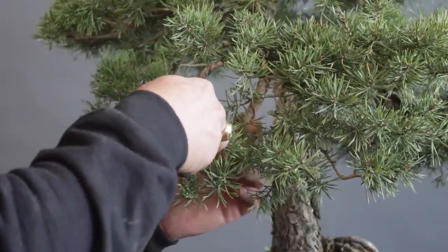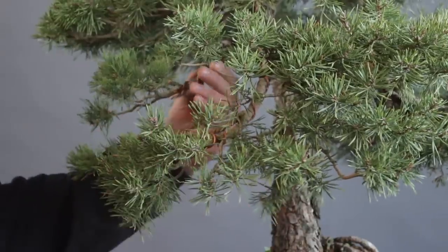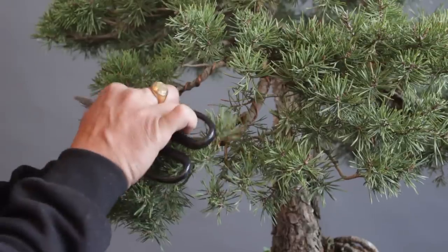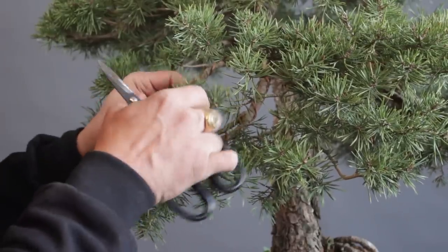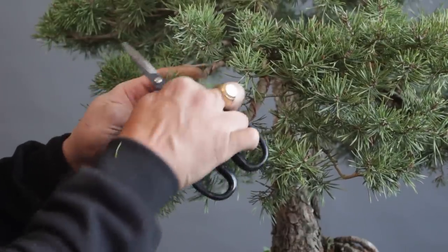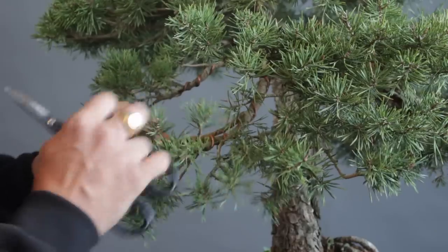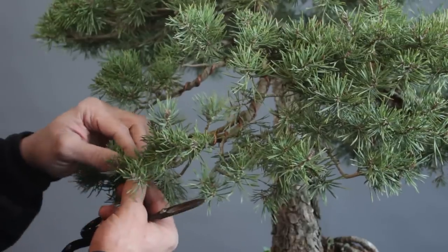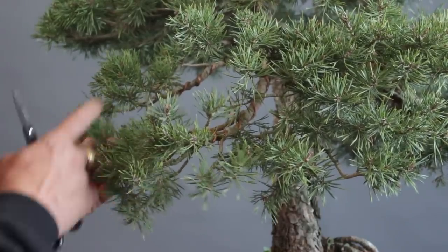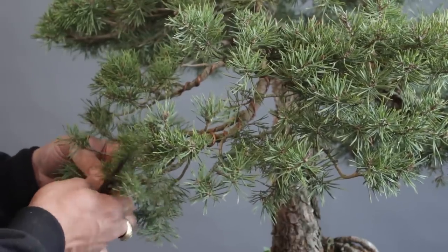I start putting some structural wire on the branches in order to reset the pads. And now I'm doing a little bit of needle cleaning — it's very important, before the fine wiring, to remove the old needles so I can reach out the tips with the fine wire in order to have a nice and clean refinement.